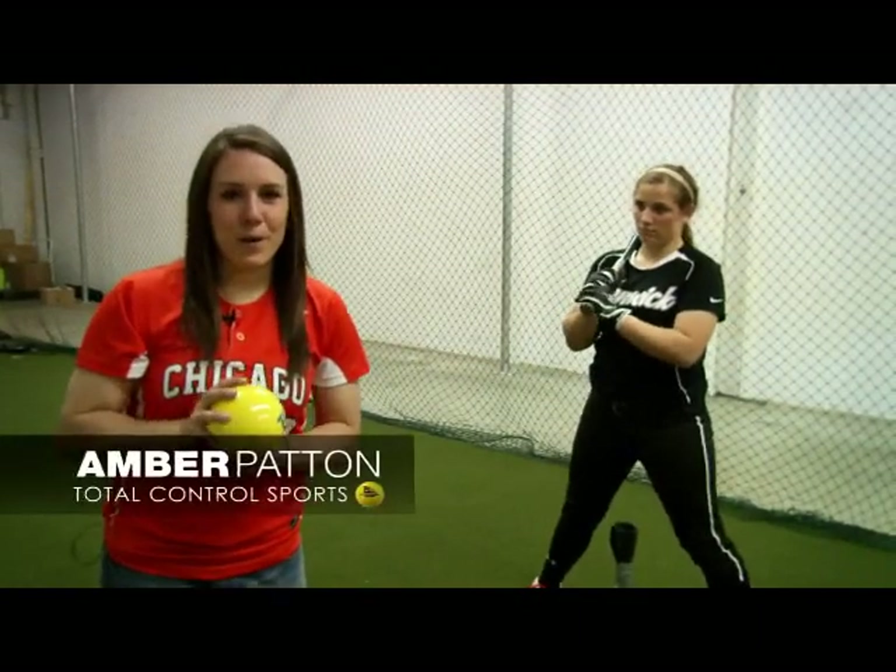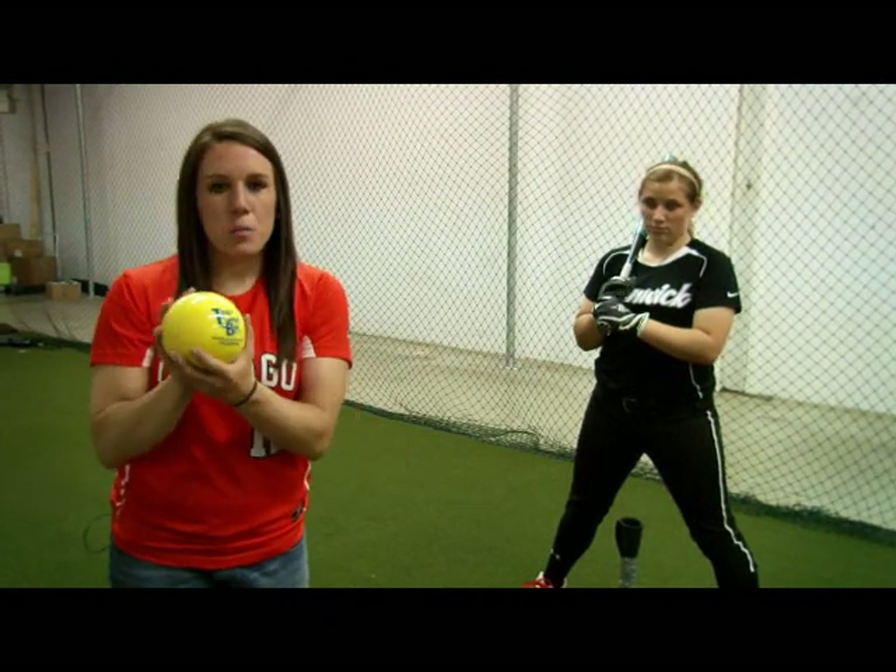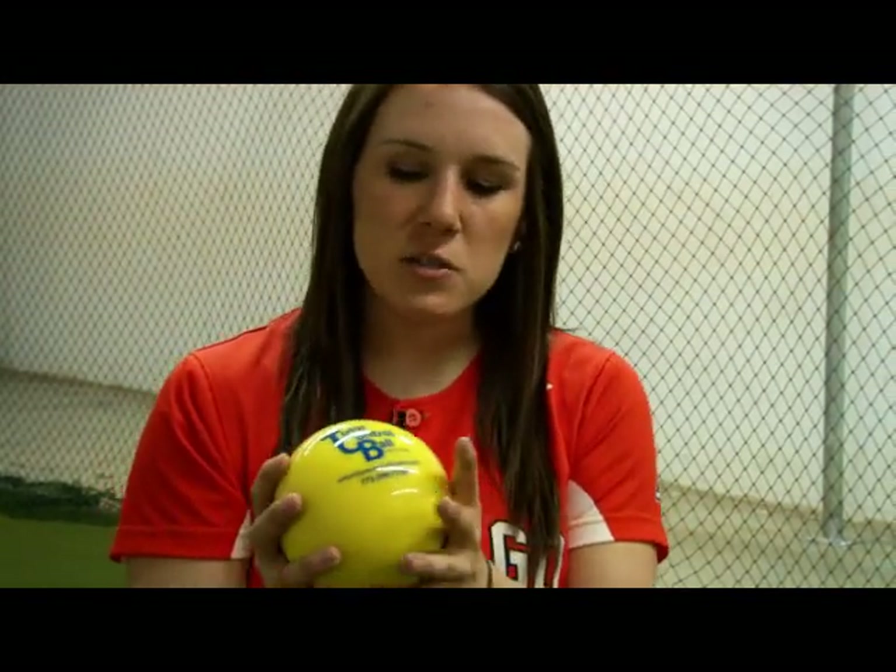I'm here to talk to you about our Atomic Ball, the TCB-120. This ball is 4.7 inches in diameter and 900 grams. In relation to size, I like to consider this a little bit smaller than, if not the size of, a 16-inch softball.